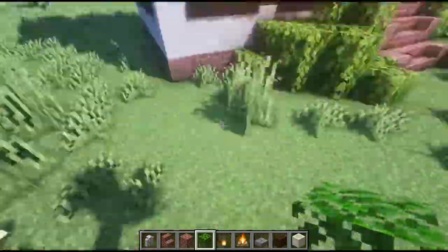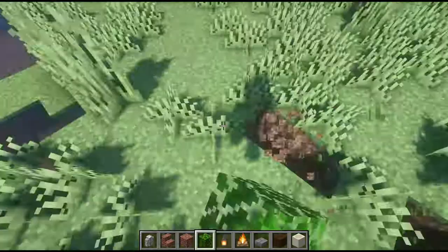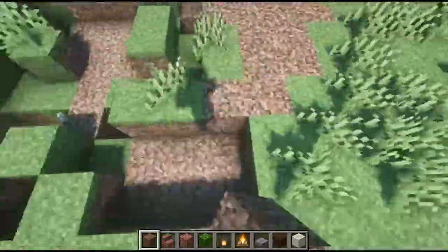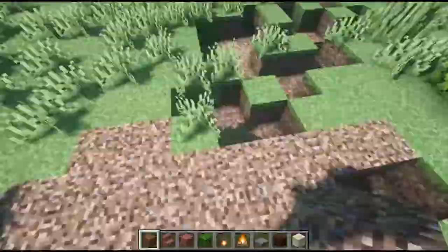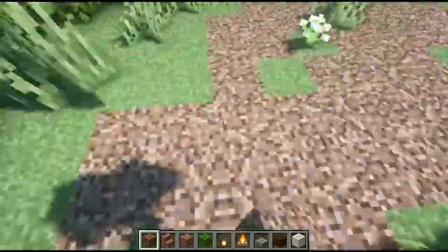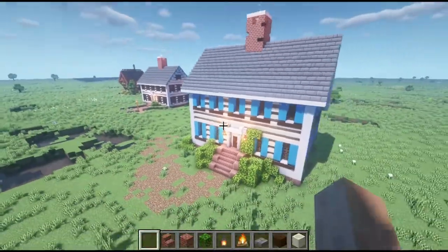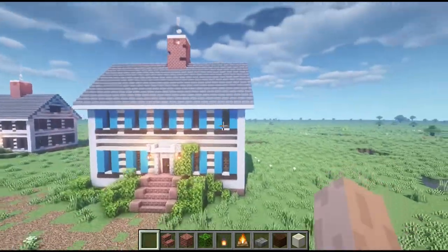Now I want to add some foliage and make a little path going into it. That's just simple stuff — anybody can put this together. If you want to do a brick pathway, brick pathway it up. You want to do a pavement pathway, pavement pathway it up. Dirt pathway, dirt pathway it up. Have at it, have fun with it.